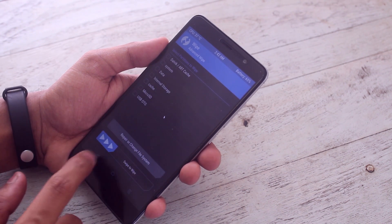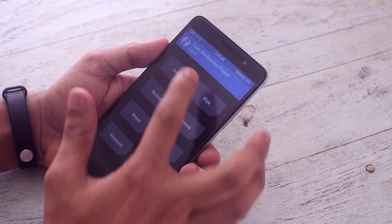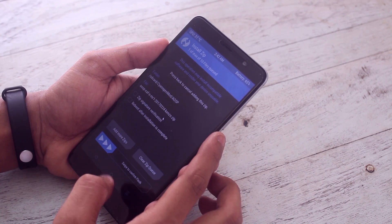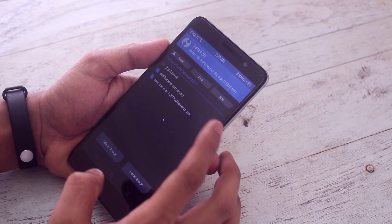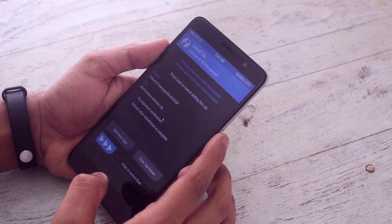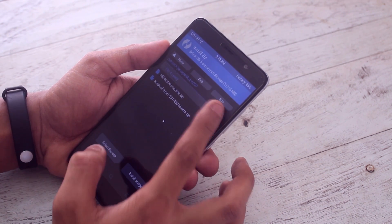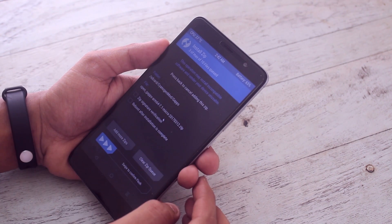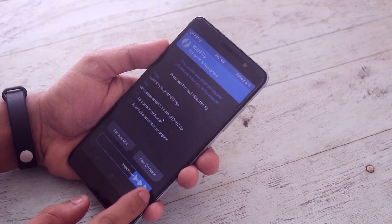When done, go back, go back, hit Install. Now locate the ROM file and the GApps file. Now swipe to confirm flash.